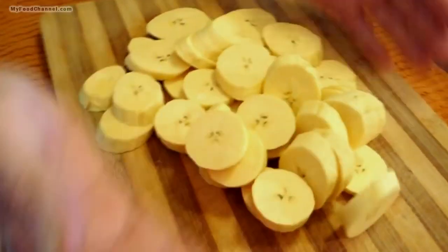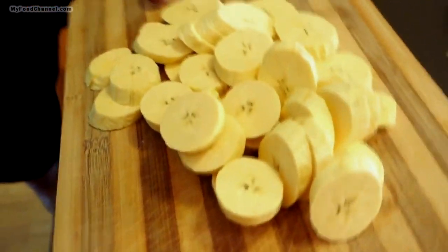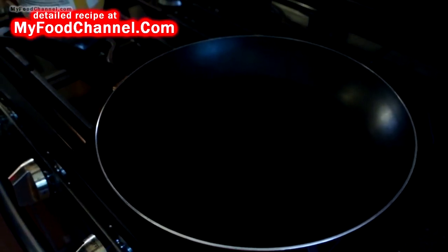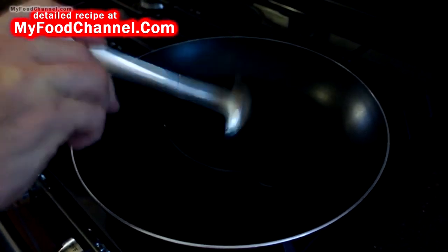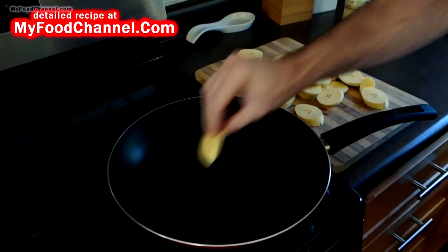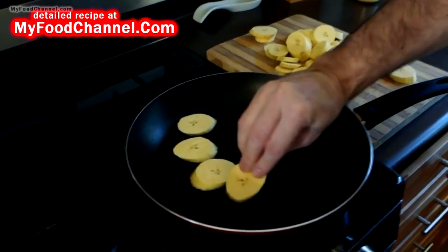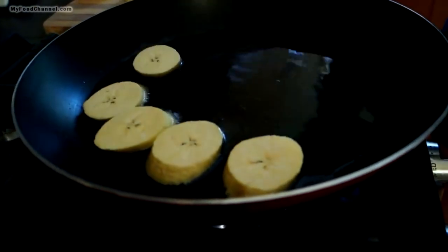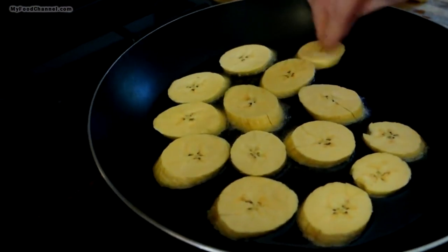We got a whole heap of sliced plantains. You could just do one plantain, but if I'm gonna fry something, if I'm gonna get oil and a skillet and deal with it, I'm gonna do at least two. I got my skillet on medium heat, heated up a little bit of oil, and I'm going to slide in a bunch of these plantains. Make sure your oil is hot enough that they start cooking right away when you put them in.